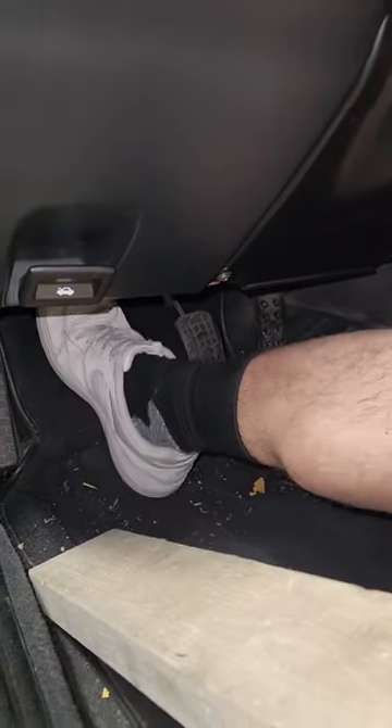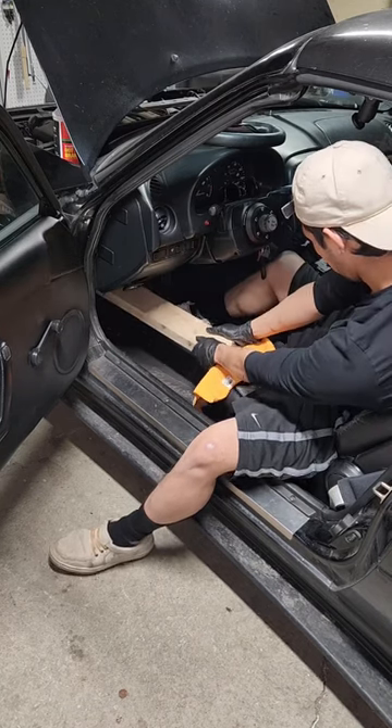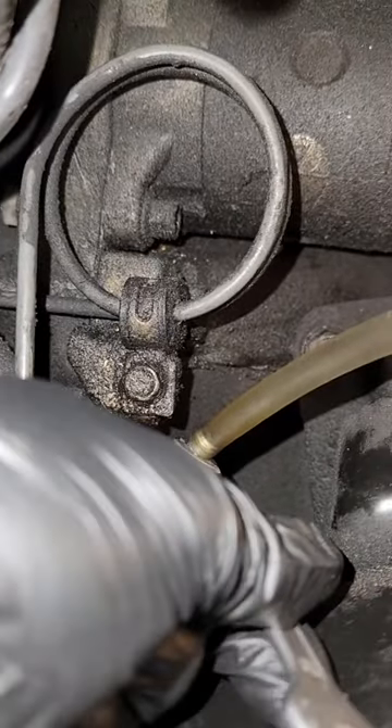This is my little setup — this is my first time bleeding a clutch by myself. All I'm doing is pumping the clutch pedal a couple times and using a piece of wood to press down the clutch, which allows me to crack open the nut so the old fluid comes out. Occasionally I'm topping off the master cylinder with brake fluid.